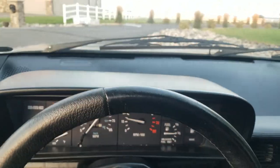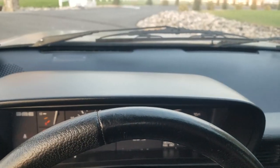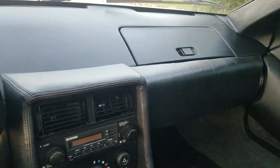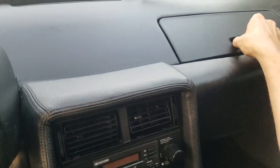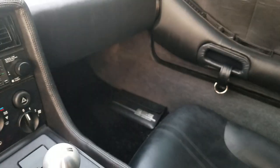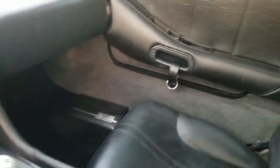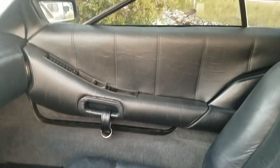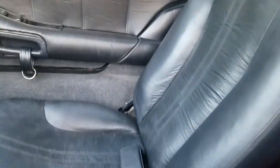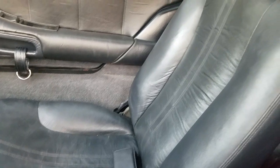Here's the interior of the car. There's that binnacle — great shape. Dashboard's good. Love box. It has the original floor mats. Carpets are in great shape. Interior door panels. Seats are in excellent shape.